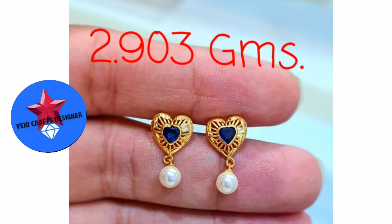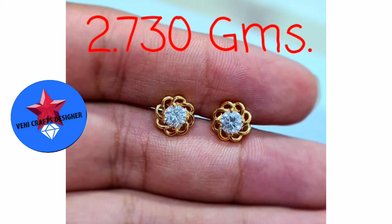This is a lightweight earrings in royal blue color. This is a blue color stone. This is a south sea pearl. This is a heart shape — stud and stone. This is 2.7 grams.